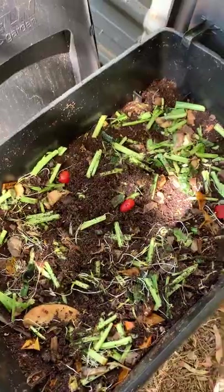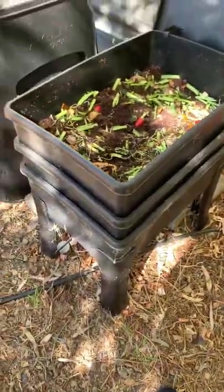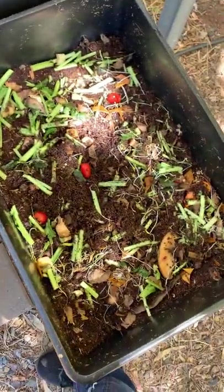There are just bits of food in there for them to eat and they are happy as anything. I've also got my compost bin here which seems to be doing pretty well as well. Excellent — bye guys!